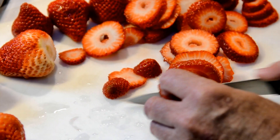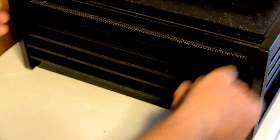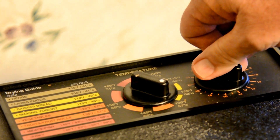To start off, get yourself some fresh strawberries and cut them into about 1/8 inch slices on a cutting board. Put them onto your dehydrator tray — you don't need to use the fruit roll-up sheets. Put them in the dehydrator and I usually go about 135 degrees for at least 10 hours, maybe more if the humidity is up.